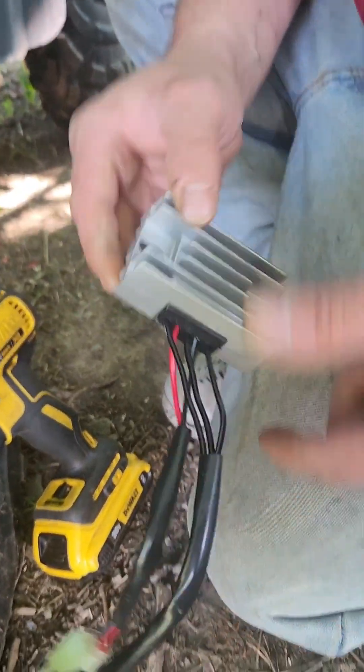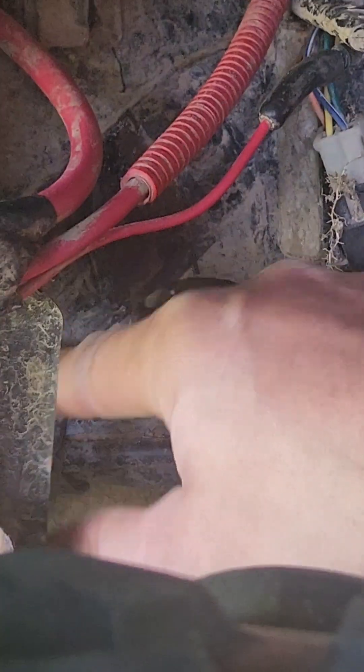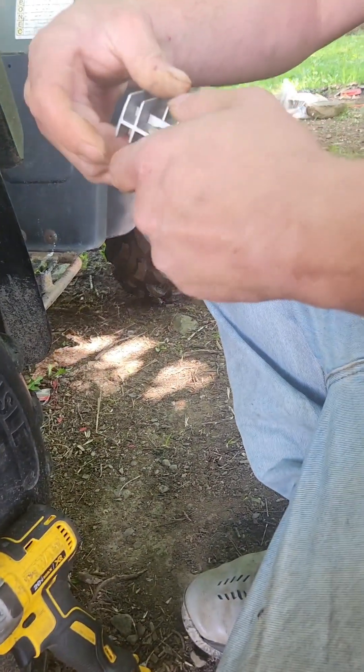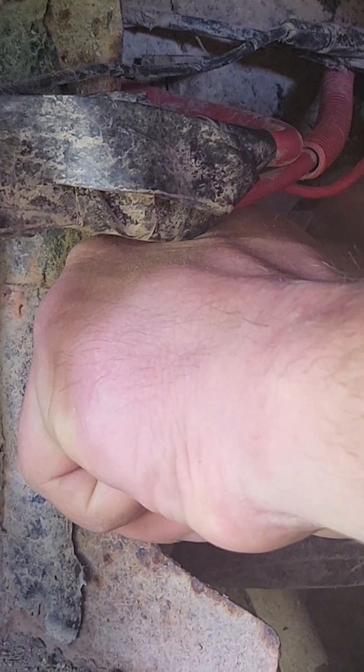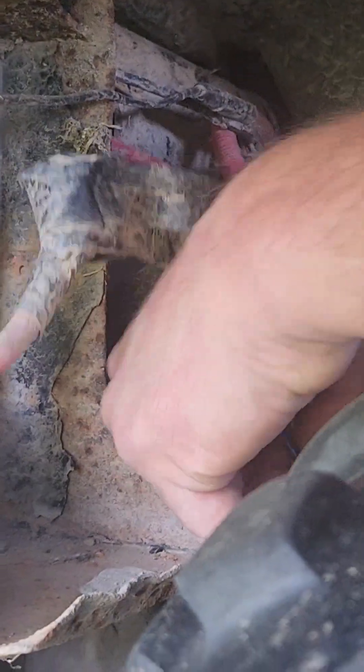Here's our new rectifier voltage regulator. I might get a scraper and clean that up. No time like the present — in she goes. You can smell that burnt plastic now. So if you ever have a four-wheeler that is draining the battery and not charging when it's running, it's probably this. If it's not this, then it's probably your stator, which is a much bigger problem. So I'm happy that it was this voltage regulator.